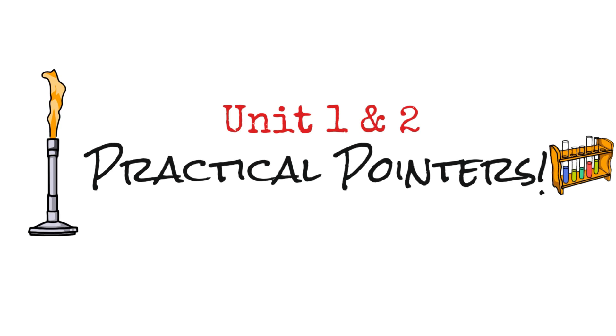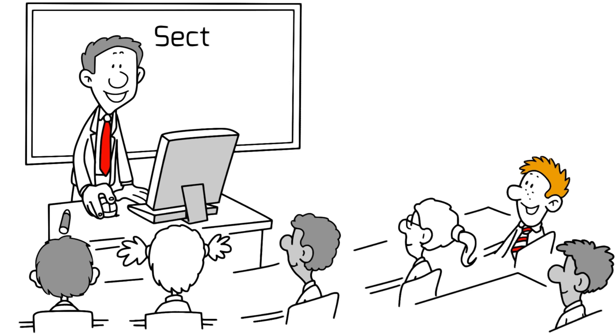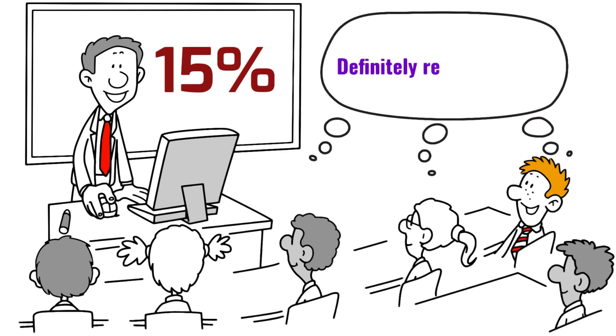The practicals are really important. This video is simply practical pointers — those little details that you might forget — and it's based on Unit 1 and Unit 2 practicals, geared towards Leaving Cert biology revision. Section B is all to do with the practicals and it's worth 15%, so if you know the practicals, it's an easy 15%.